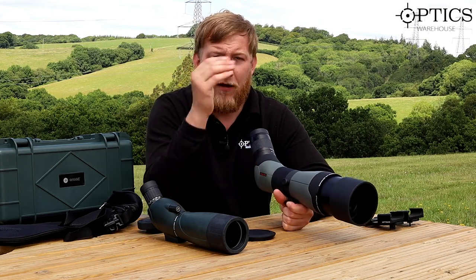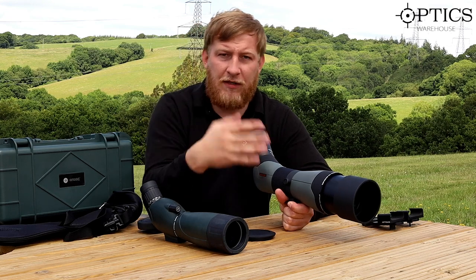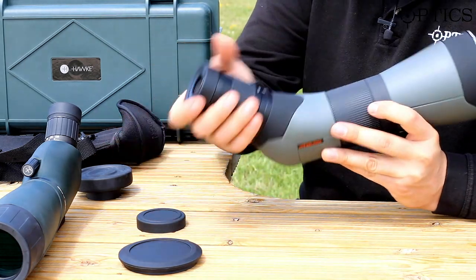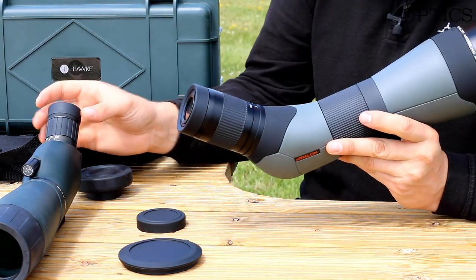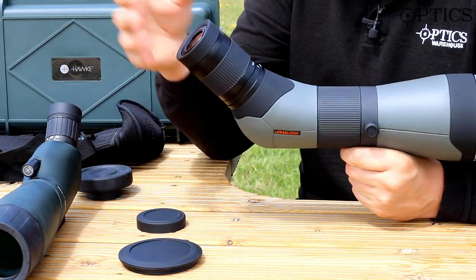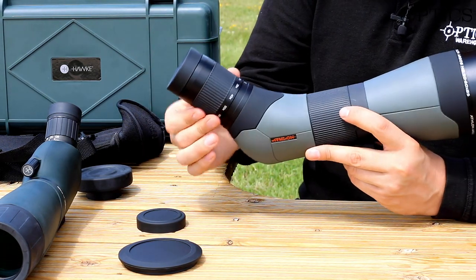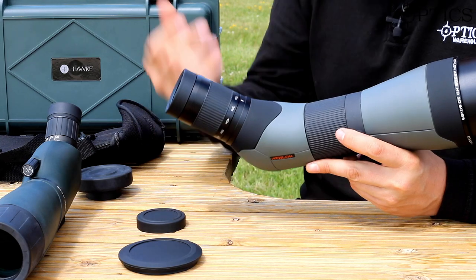A nice additional feature: if you want to tilt the scope away from the standard 45-degree eyepiece angle, you loosen the mount and the scope body rotates independently, letting you position it for comfort. This is especially useful if your tripod or mounting platform is on a slight lean — you can quickly re-centre and level the scope.